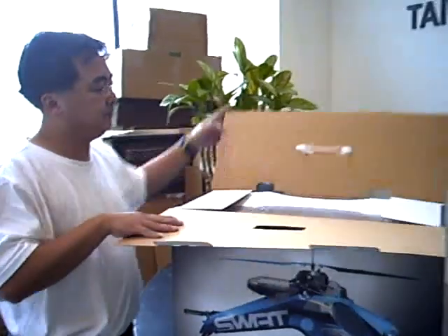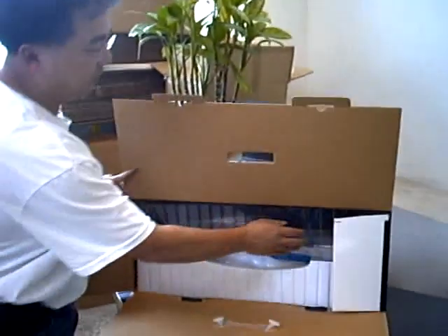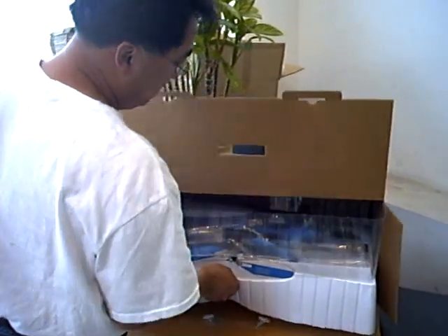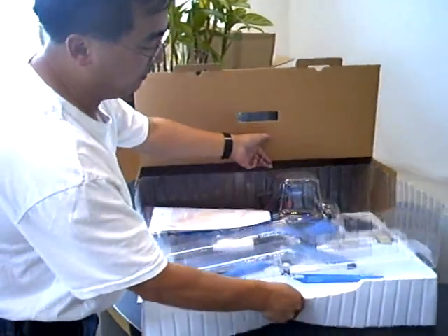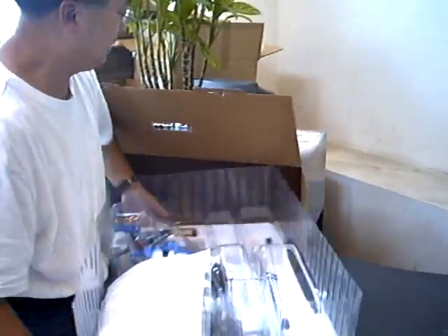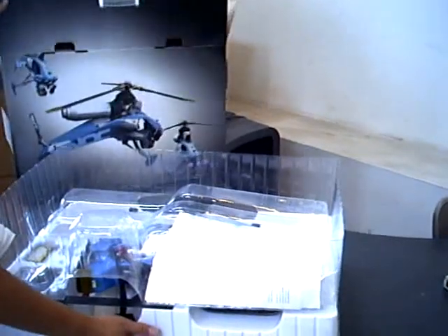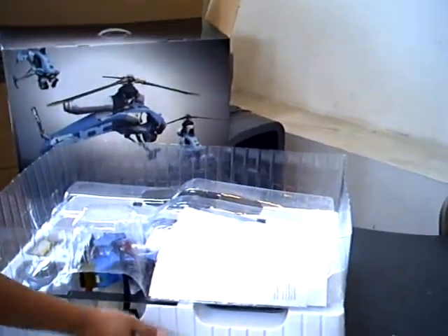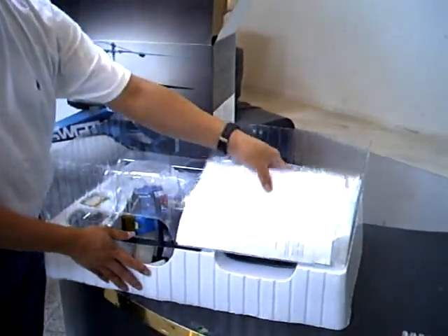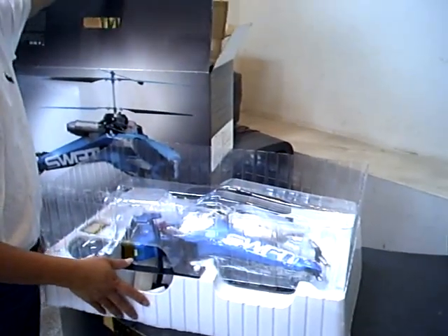Let's open this up. Once you open the box, here is the complete package. You have the simplified menu included with the package, so you can read about it when you have a chance.